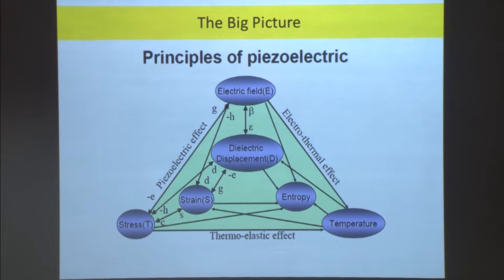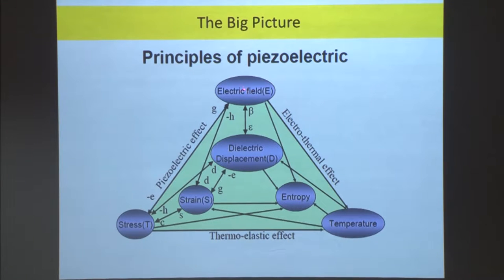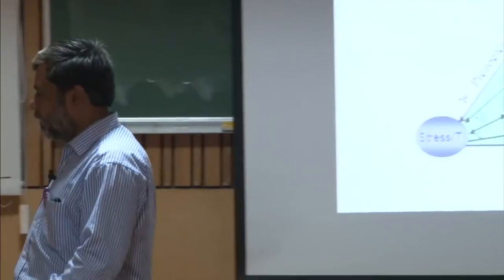The whole system actually depends on many more parameters — electric field, stress, temperature, entropy, dielectric displacement, and strain — six parameters continuously affecting each other in a realistic piezoelectric system. We have explored stress-to-electric-field and stress-to-strain relationships, but there are also temperature-to-electricity — electrothermal effect — and temperature-to-stress — thermoelastic effect — all of which can be used in the same way as the piezoelectric effect. This is what makes smart materials increasingly complex as their multifunctionality grows in dimension.